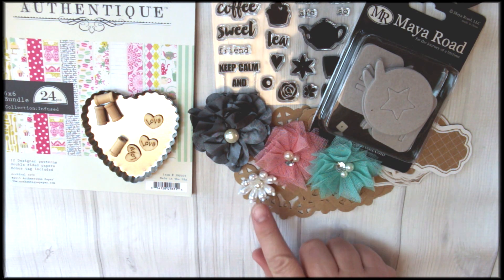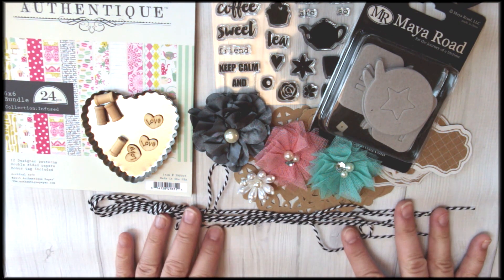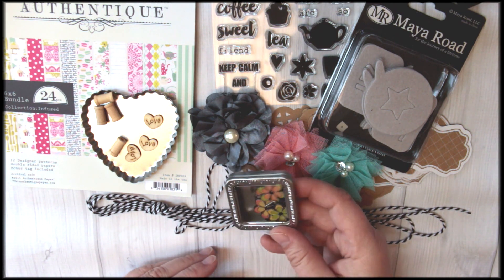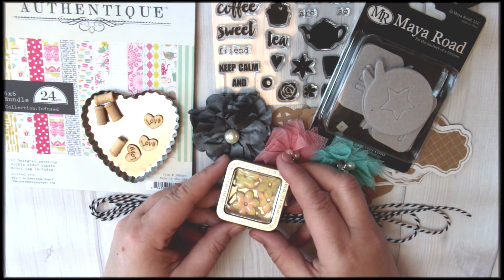We also have a little pearl flower center. Some of our favorite twine — this is blackberry twine — it looks perfect with the kit. We also have this really sweet little metal tin full of ribbon slides, and you can use those other accents as well, but they match the colors perfectly.